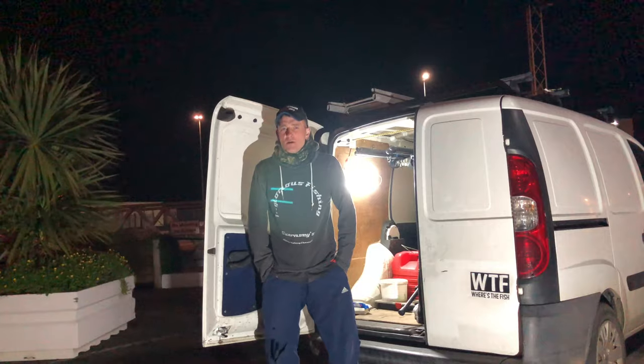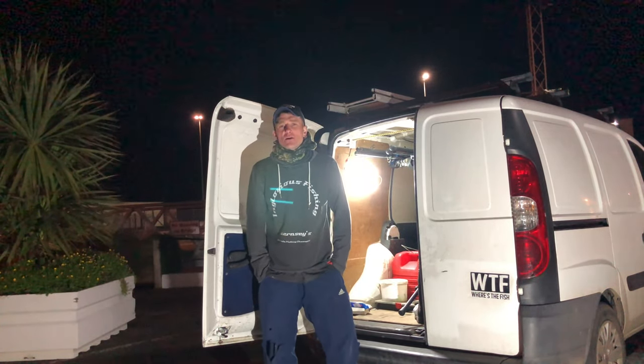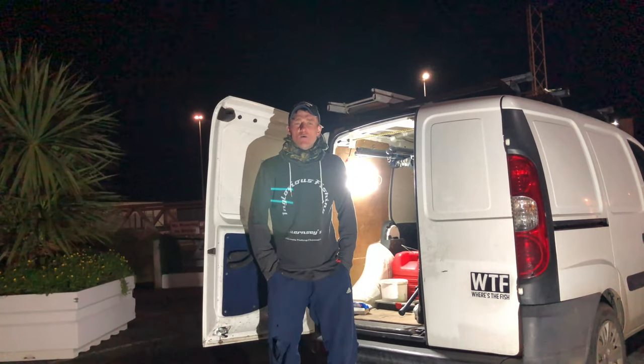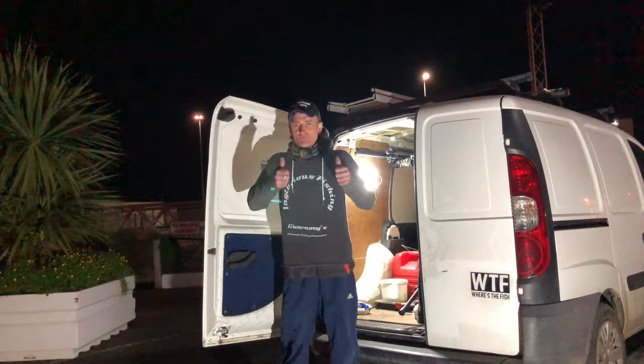Hi guys, Danny from Inglourious Fishing. It's currently a Wednesday evening at 7pm and I've decided to come down to our local harbour to do a bit of shore fishing. Stay tuned and I'll give you a run through of the tackle and the bait that we're using, and hopefully get you some fish — some glorious fishing.